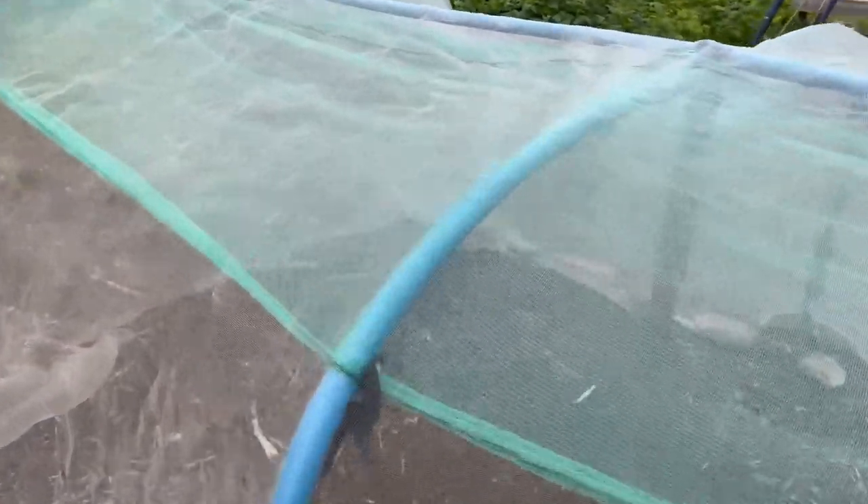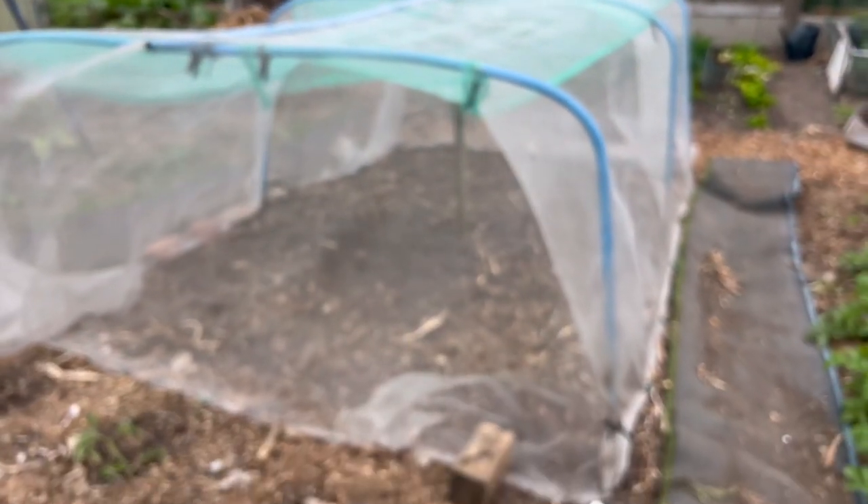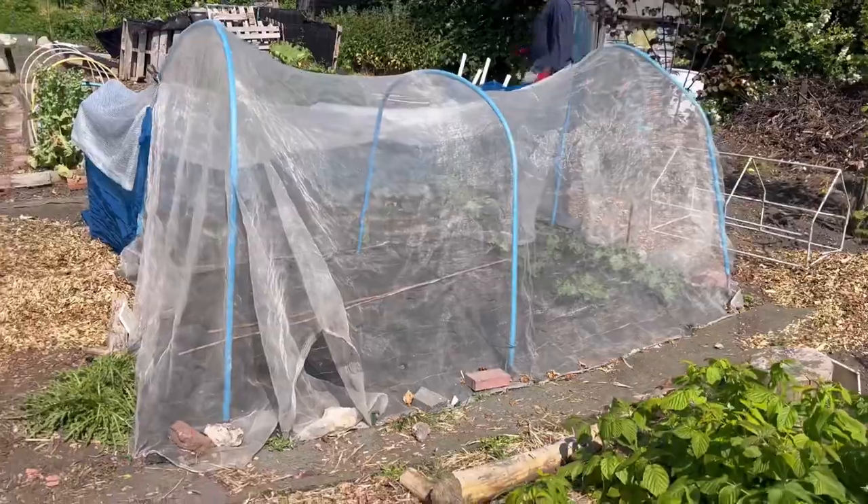and want it to last all through the season and be solid — most importantly through the wind and the storms — then I think this video might be helpful to you. So we had to build a new tunnel. This is the old one; we move this from time to time, which is something we've always done.